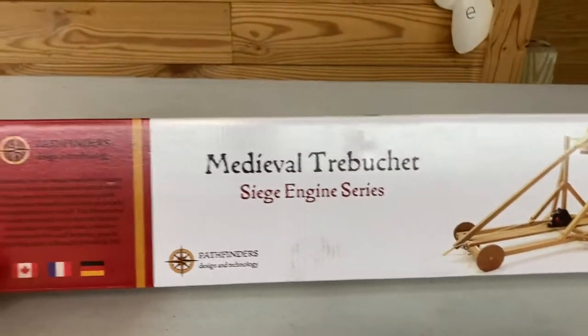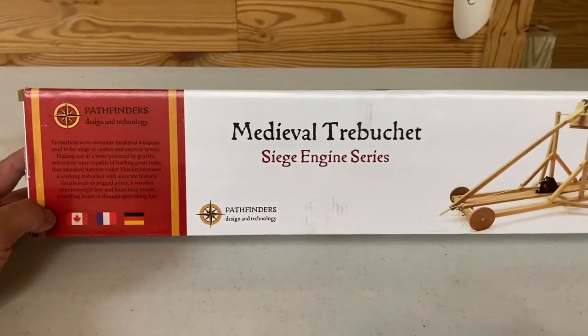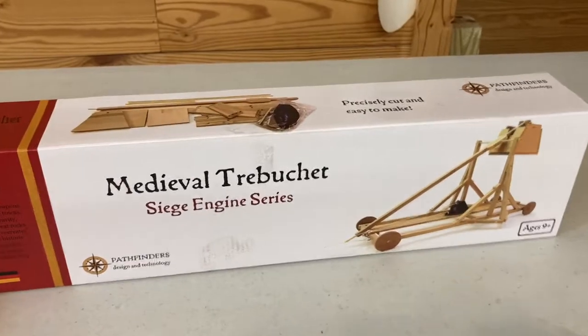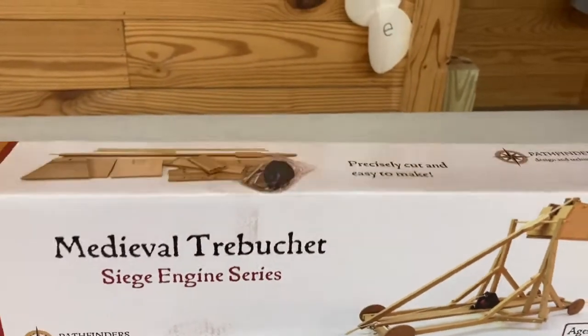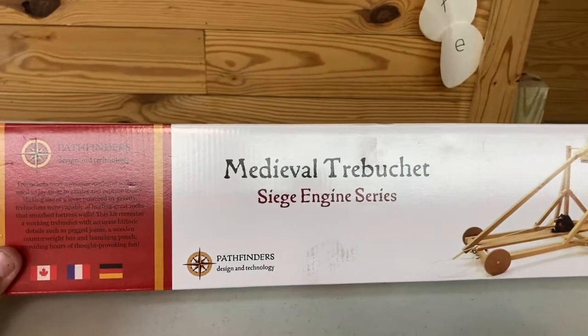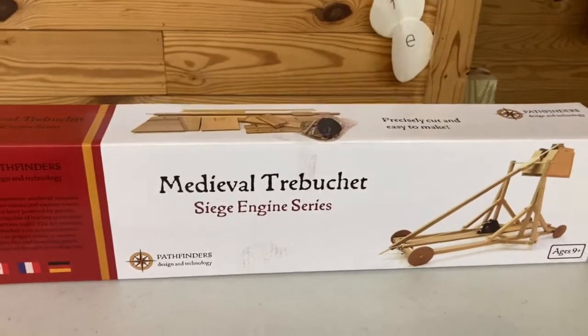Okay folks, so if you went and picked up your supplies from Upward Bound, you should have gotten this Medieval Trebuchet Siege Engine Series. What this is, it's kind of an advanced catapult, something that they would have used — it really came out all the way back in about 400 B.C. So they've been around a while, and I'll let you do a little research to figure that out.